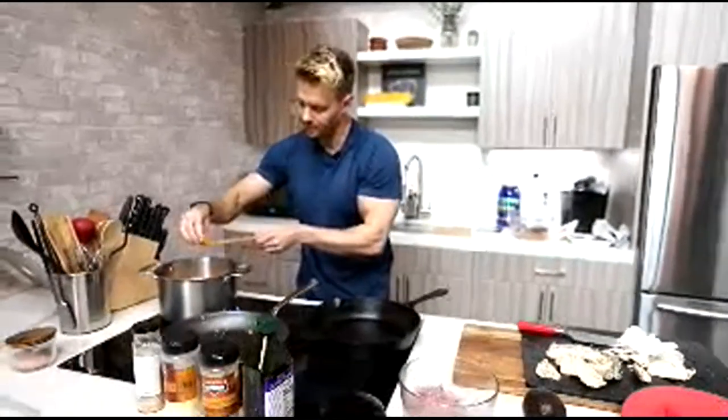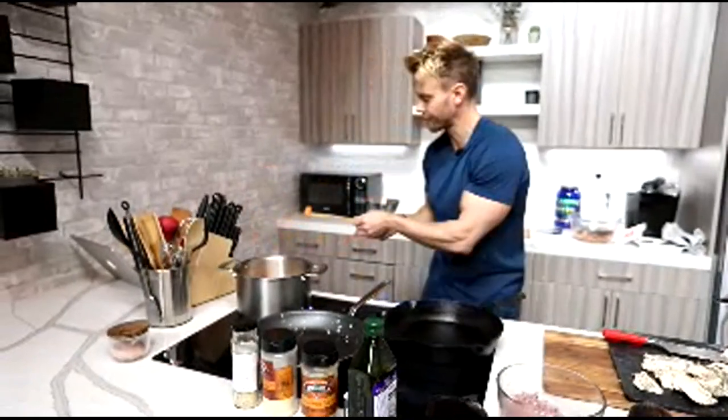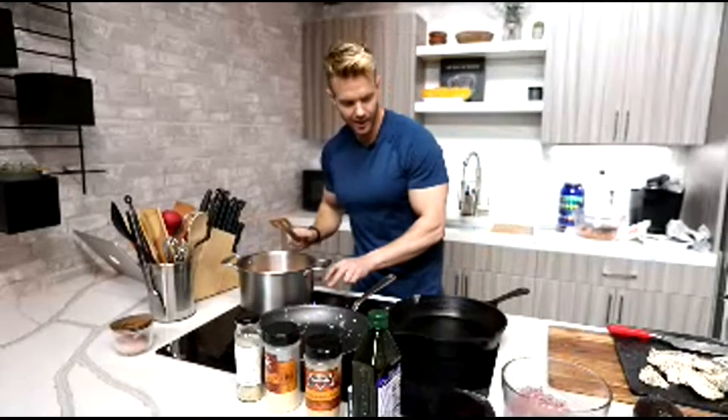That yam is still a little bit too firm. I want it to start to break down when I squeeze it. A few more minutes in there — we'll turn that up to full.